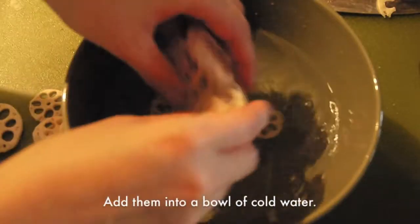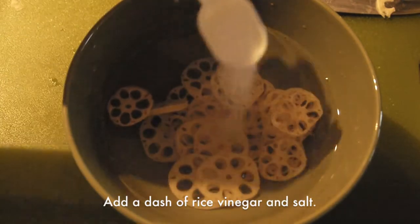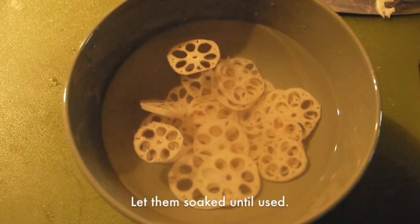Cut the lotus roots into many thin pieces and add them into a bowl of cold water. Add a dash of rice vinegar and salt, and let them soak in the water until used.